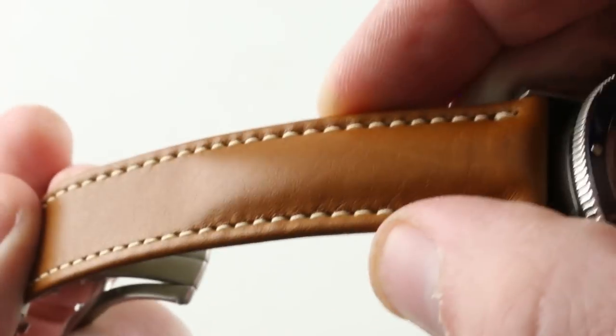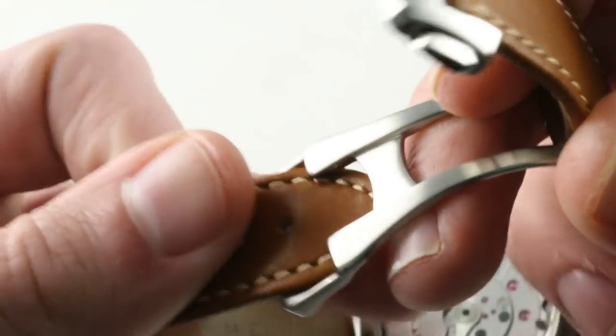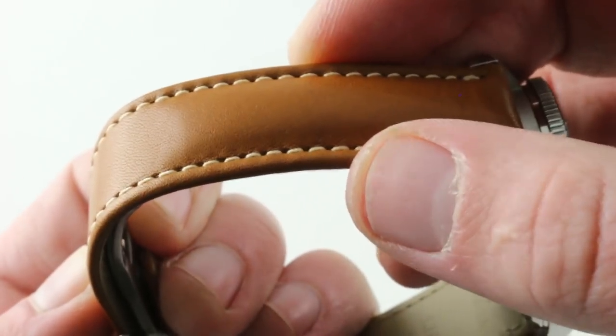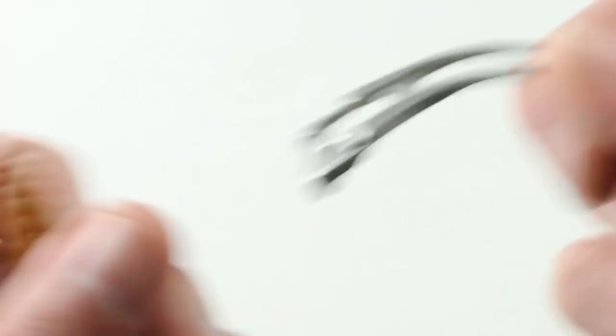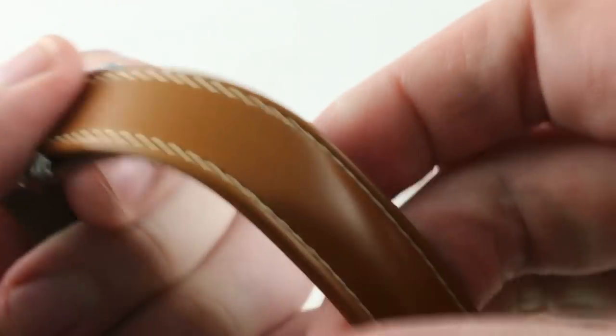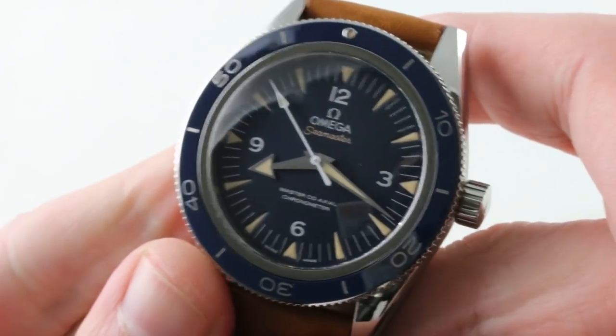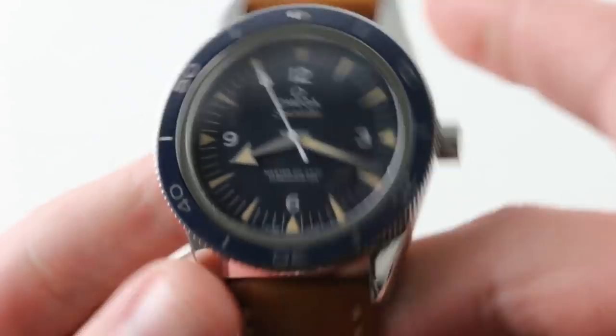You will note that there are no keeper loops on the strap, because this is a keeperless system. You tuck any excess length, once sized, under the clasp — no excess length flapping in the breeze, no keeper loops necessary. It is an elegant look, it is a clean aesthetic, and one you will appreciate, as this watch is largely about its aesthetic and mechanical virtues, each one in equal measure.